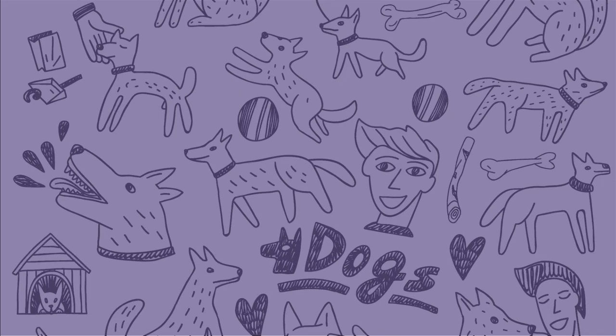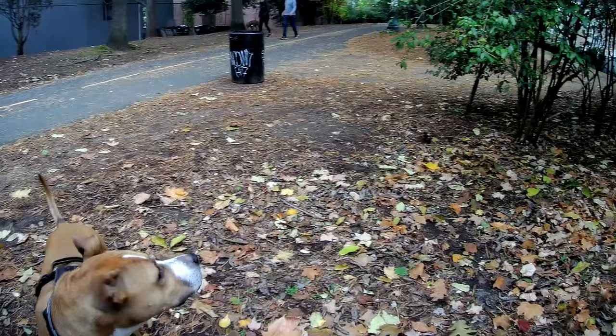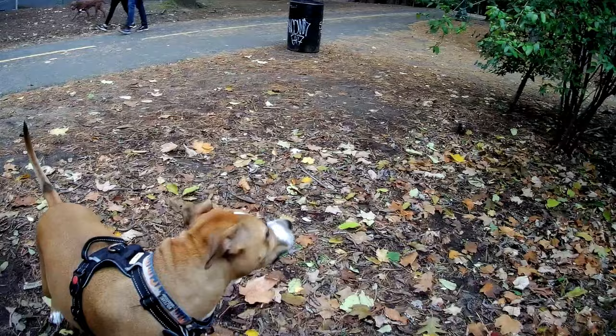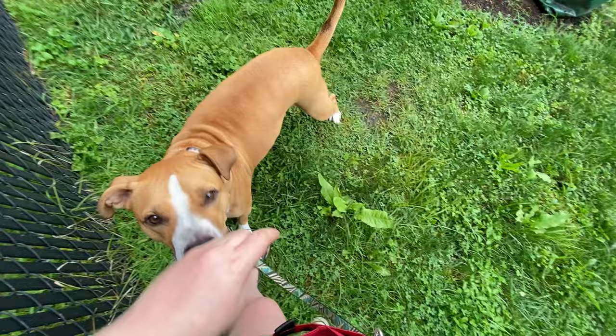Step 4: rinse and repeat. Practice this game regularly around triggers, encouraging your dog to look at the trigger and then disengage and refocus on you for a reward. Do this over and over again until your dog voluntarily breaks focus when he sees triggers. After working on this exercise a lot, Remi will break his focus from other dogs without prompting from me, then look at me as if to say, "well, I saw another dog — don't I get a cookie now?"